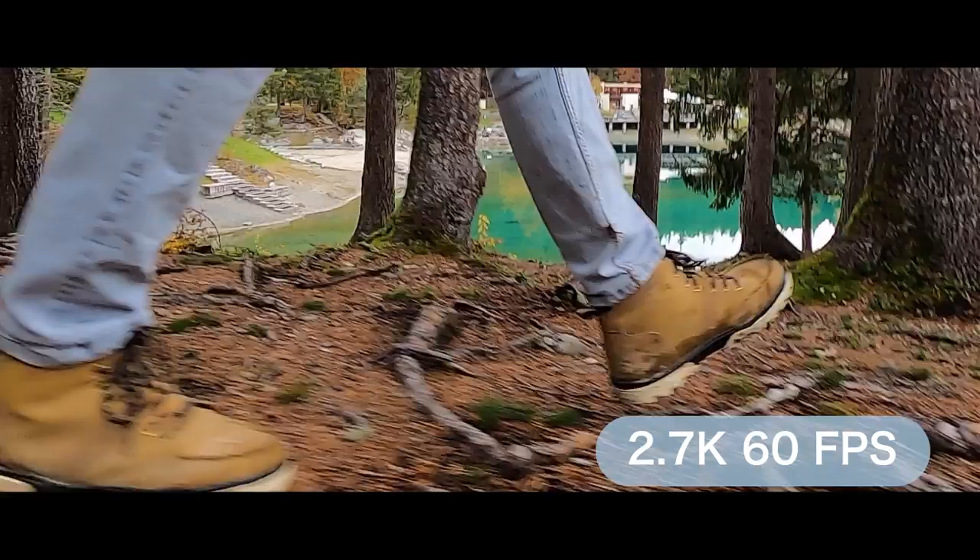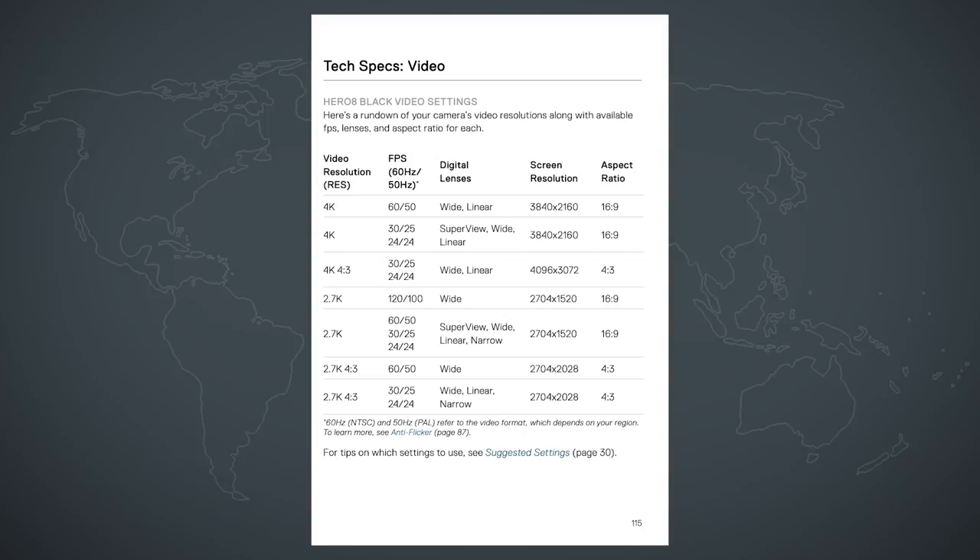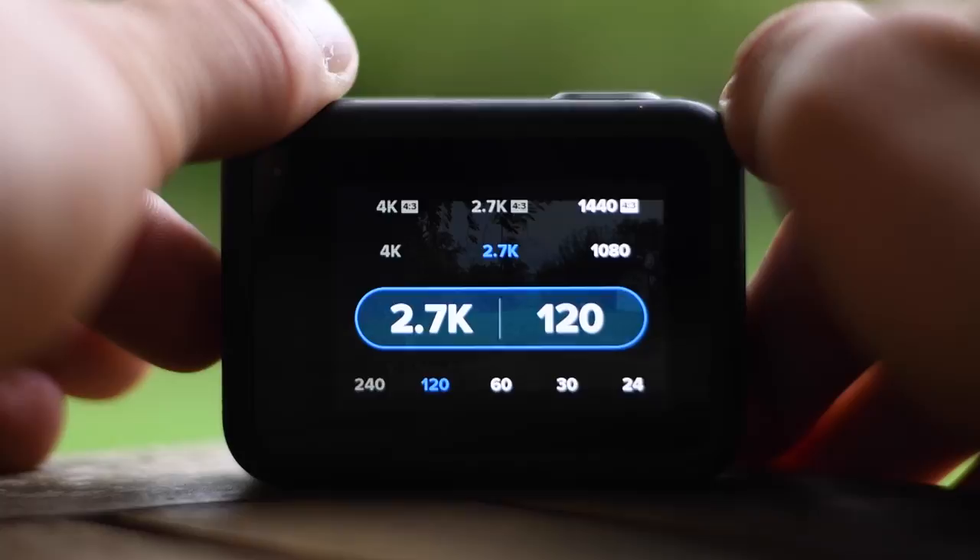I use 2.7K at 60 frames per second for shots where I don't know in advance if I want to slow them down or not. So 60fps is a great general setting if you film without any plan, because you can slow your footage down by half or just leave it as is. I use 2.7K and not 4K with 60fps because if I choose 4K 60 linear it automatically changes my frame rate to 30, even though linear should work with 60 frames according to the official manual. Then I use 2.7K at 120 frames per second for slow motion shots with people or fast movements in the image.